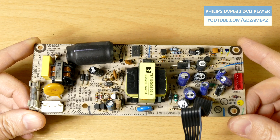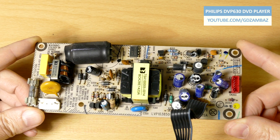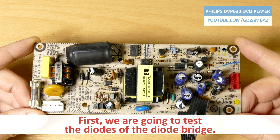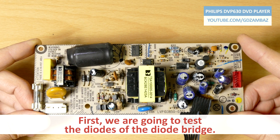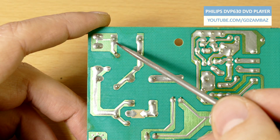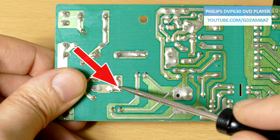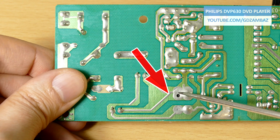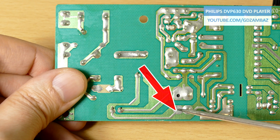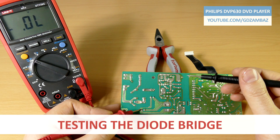Since the fuse is blown and there are no other visual clues, the first suspects for testing at the input would be the diodes of the diode bridge, and we are going to start with the fault finding there. If we carefully trace the input, we'll come to these two points which are the two AC connection points of the bridge rectifier, and these two other points are the DC output of the bridge. Now let's test the diodes.